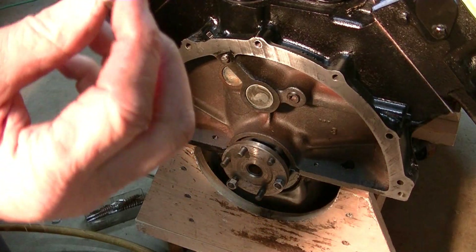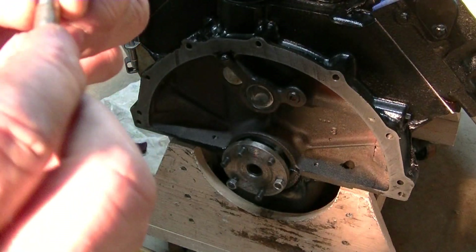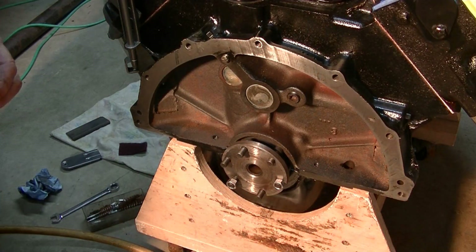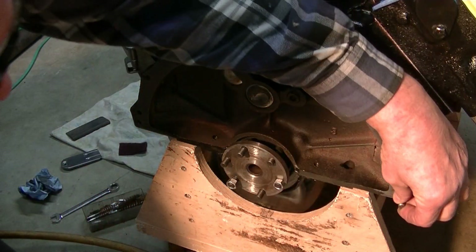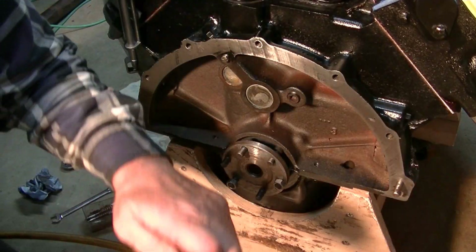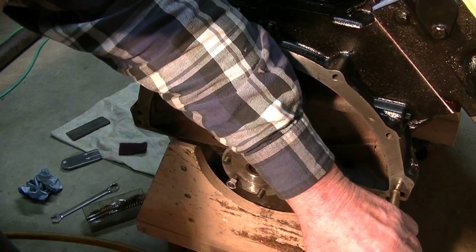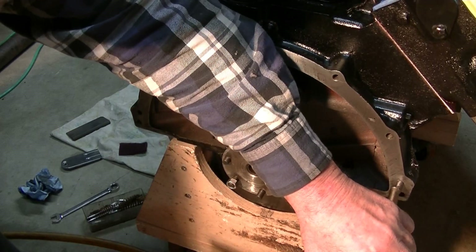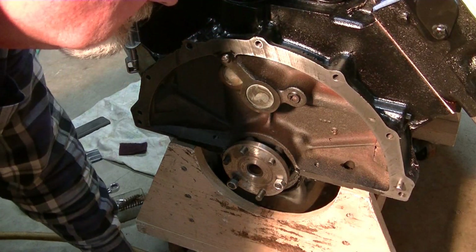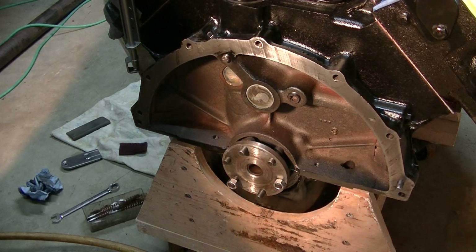I've got my dowel pin. Just got to make sure that you've got one end that has a little bit of a taper — that's where the bell housing goes over it. This was the passenger side. I'll use a brass drift to get it in, not all the way, about that far. That ought to work. I'll do the other one off camera.